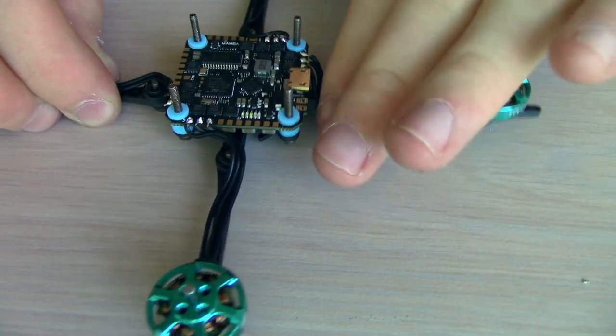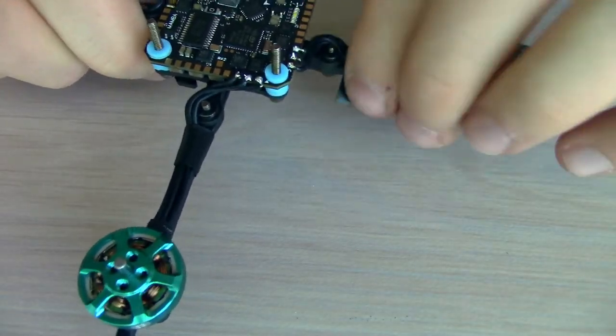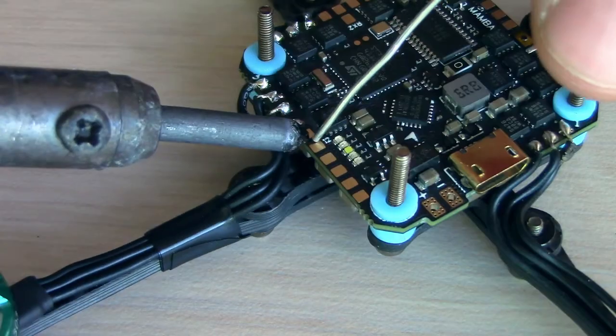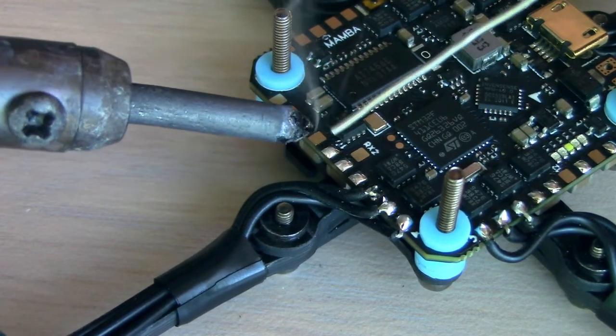Now I'm just tucking the motor wires around the screws so that it looks really pretty, and now we're going to wrap a little bit of electrical tape around each one just to hold it in place. Now I've got to pre-tin some of the pads on the board — we're going to do four on this side, these four right here, and we've got to do five over here.